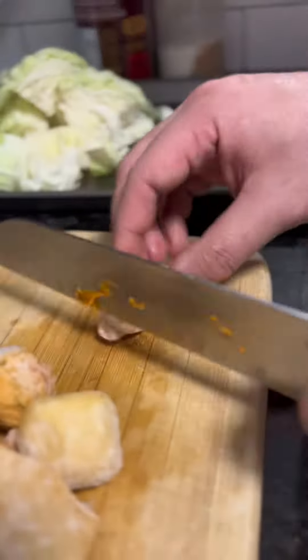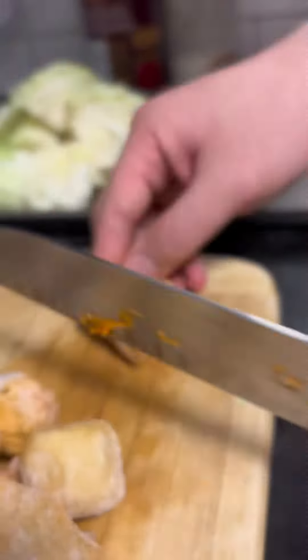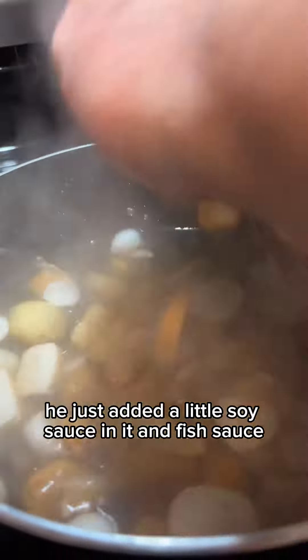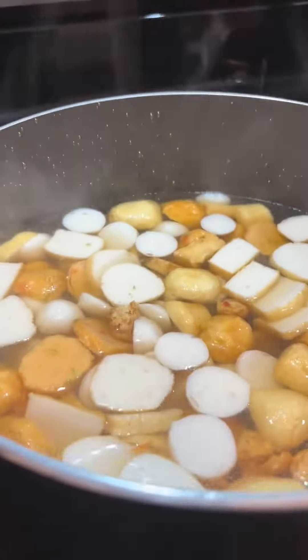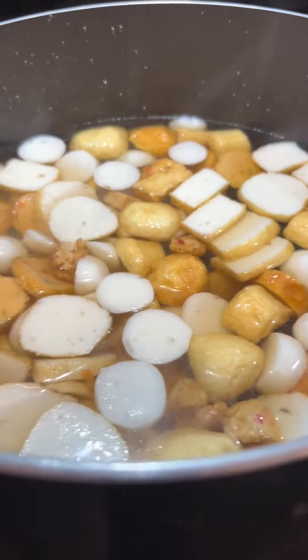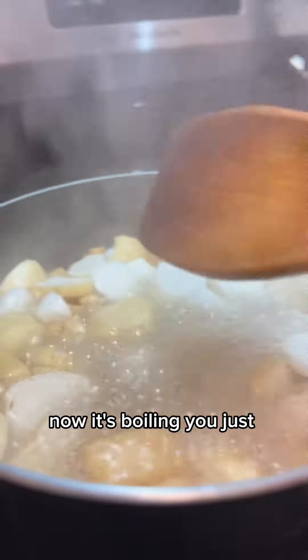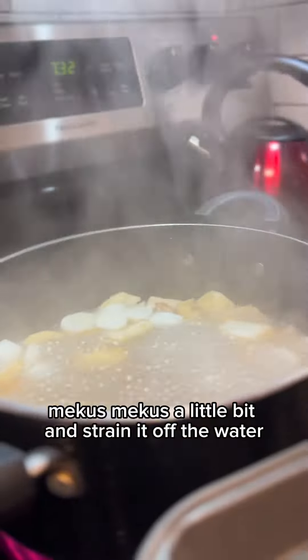These will be the meat that he will be adding into the Pancit — the Kikiam and whatever's inside that bag. Then he boils the water. He just added a little soy sauce and fish sauce in it. Now it's boiling. He just blanched them a little bit and strained off the water.